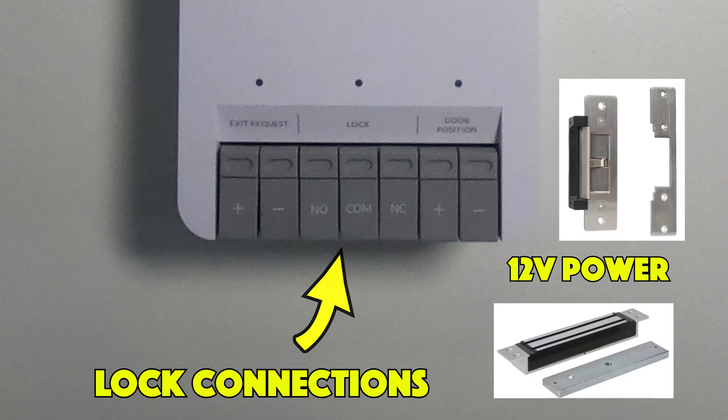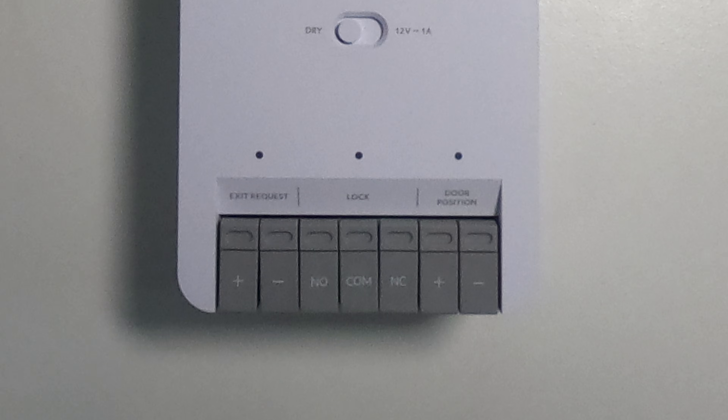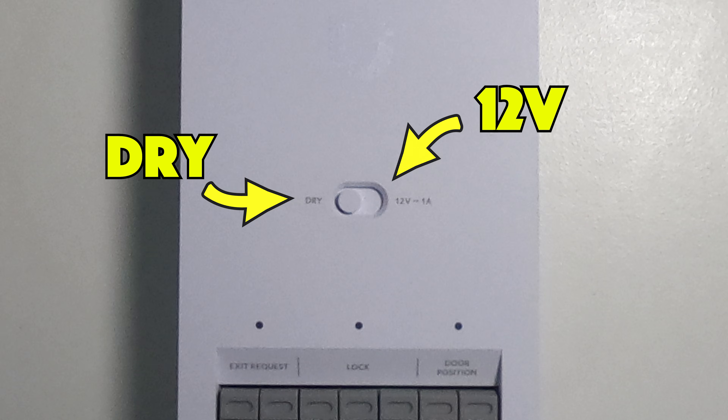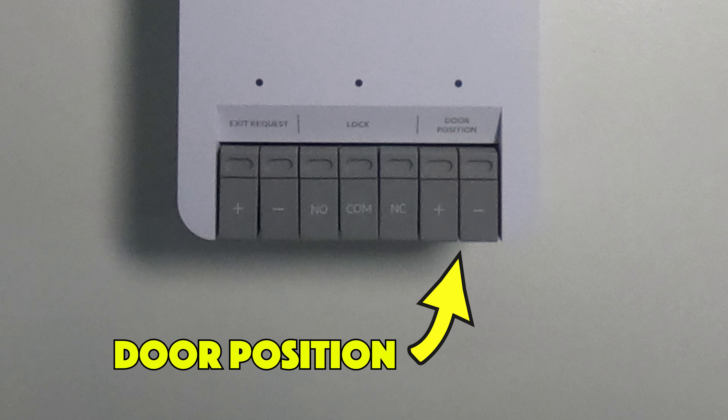Or you can have them as dry connections with the lock being powered by an external source. If you do wish to use the hub to power the lock, you need to make sure that you toggle the button in the center of the hub over to 12 volts. The last connection is the door position, which allows you to connect a contact to tell you whether or not the door is open or closed.